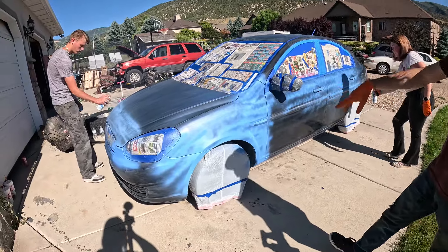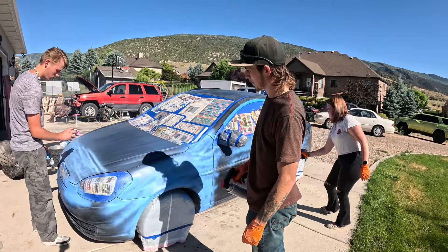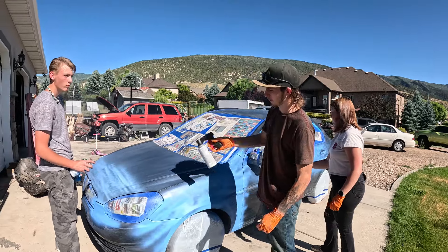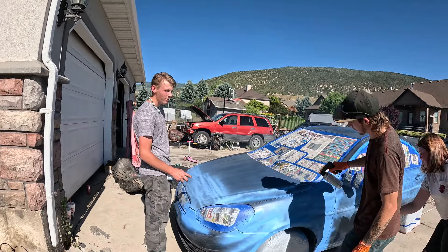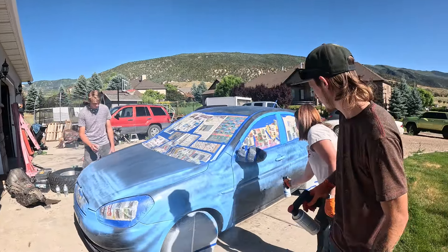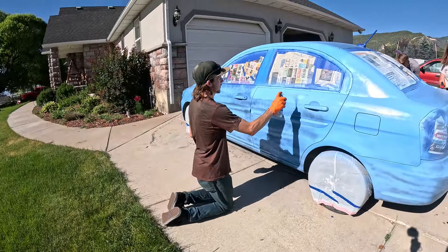So it's about a first coat — we'll do that on the whole car. You want to paint with the body lines. Colum's a good example of what not to do right there. You paint with the body lines — it hides the lines a little bit better.